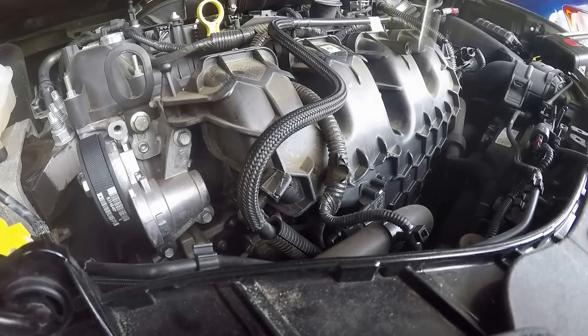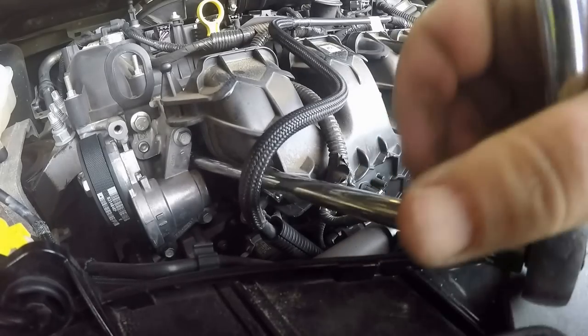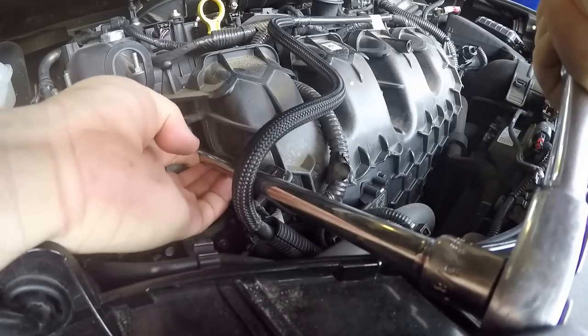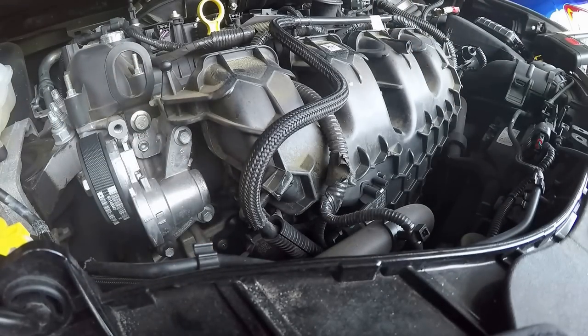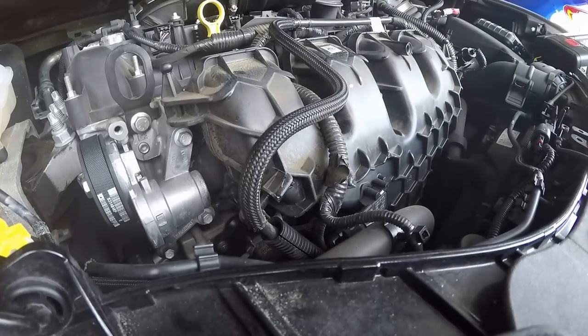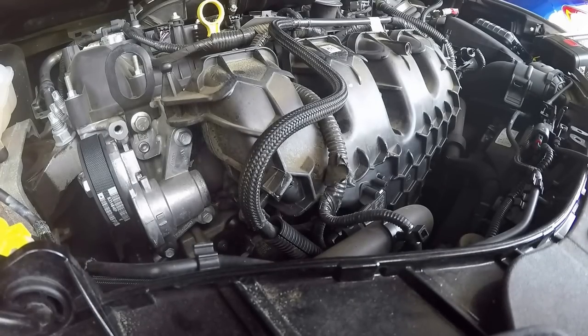I like cracking the bolts loose just a little bit at a time. I got them loose, so I'll get back with you whenever I get ready to crack the case loose.